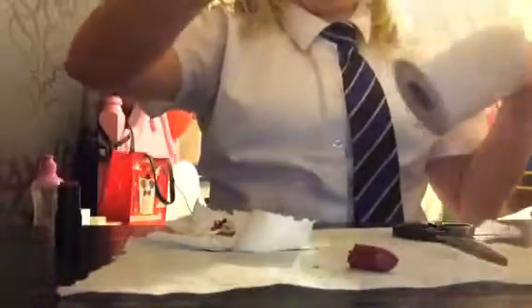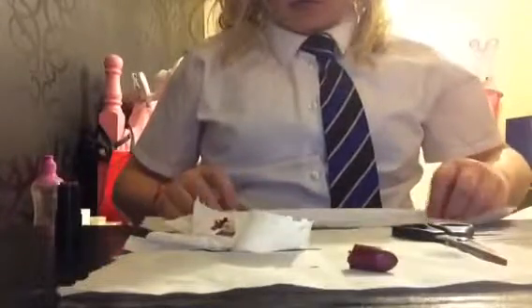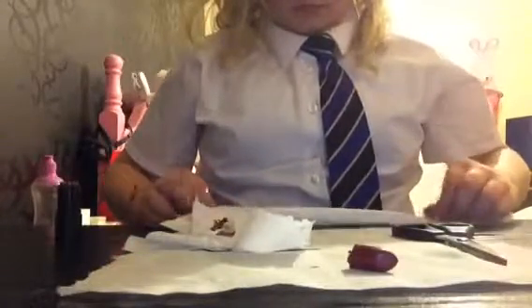As you can see, I'm trying to get it clean. You're going to get a tail, then roll it, then fold it, then get an end, stick it in, and twist.